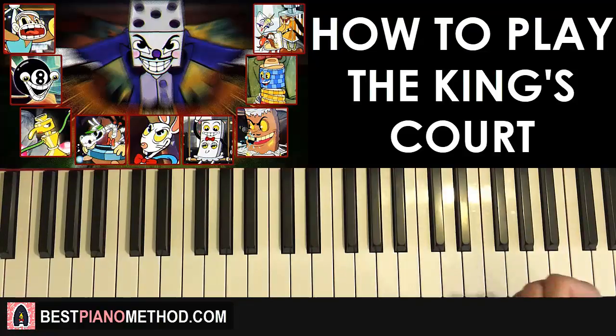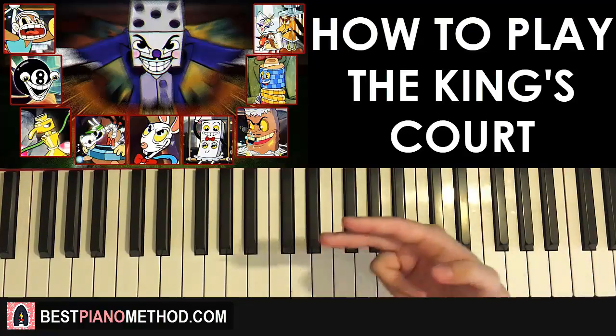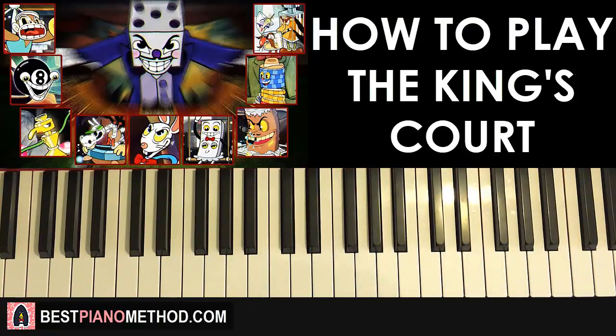King Dice theme — yeah, check that tutorial out as well because that's one of my personal favorite themes. I've done a tutorial and a cover on that one as well. But anyway, let's learn this King's Court theme. It should be pretty easy if you tried out my Die House tutorial because the theme is really similar.